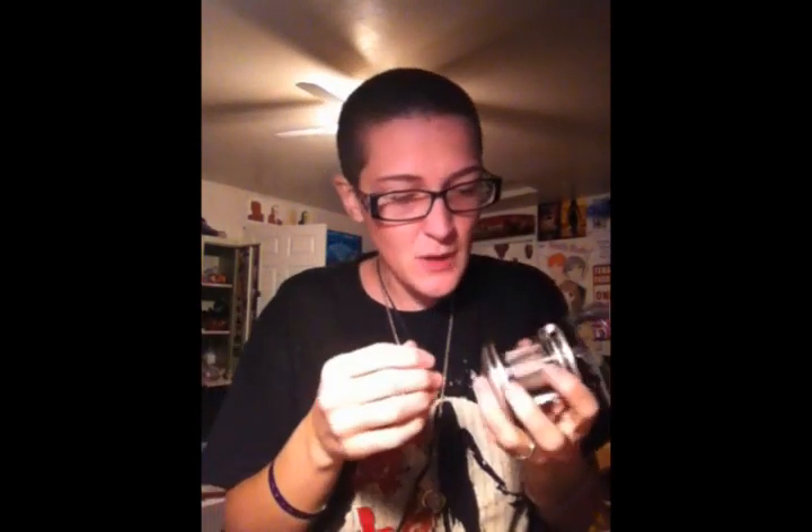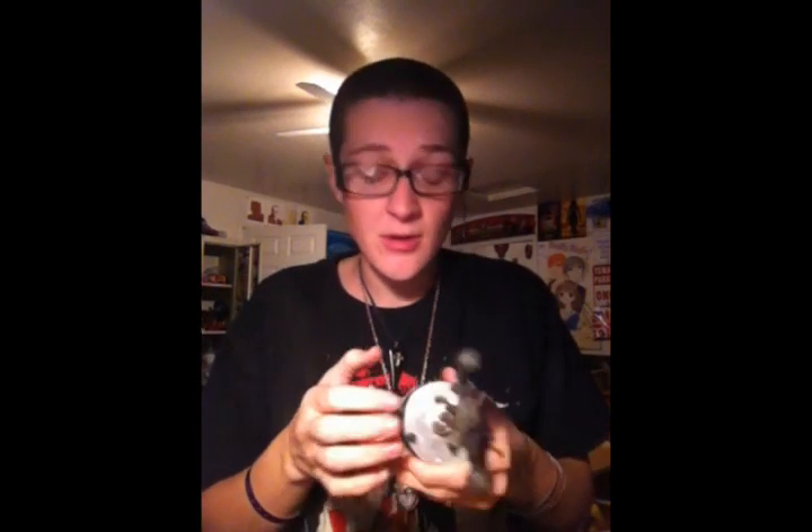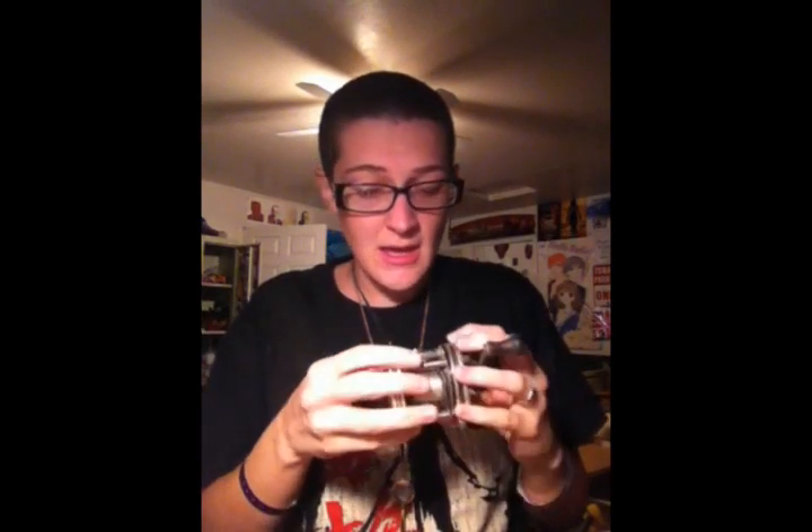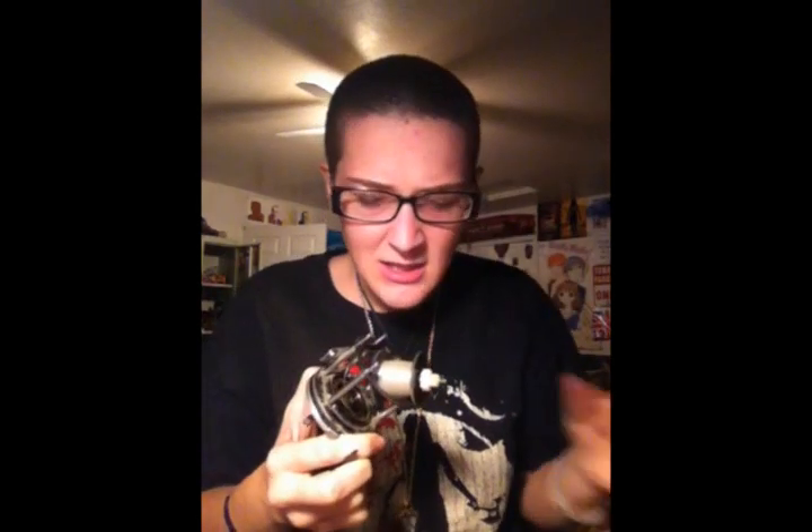I decided to just take it apart and then Dremel it off, because it makes more sense. I'm going to be taking this apart — going through and taking all the little screws off the side, same here — and then I will cut off the piece I don't want and put it back together. The thing just came apart in my hand. It's got some sort of weird gear spinny thing in it, and the whole spindle came out, which I don't need, so I'll just put it there.